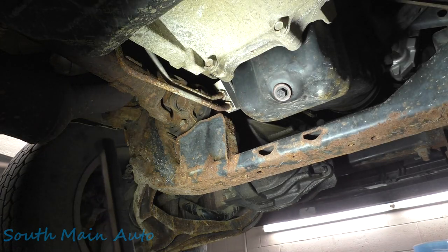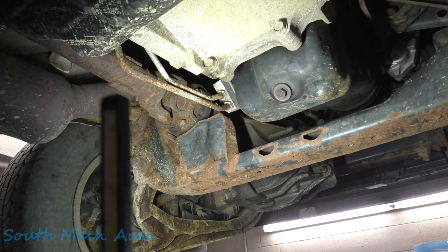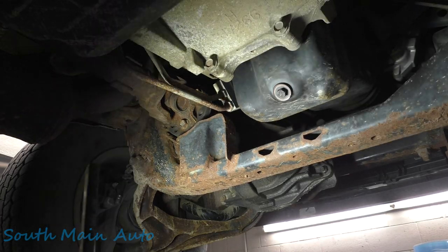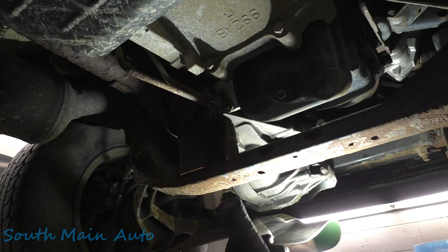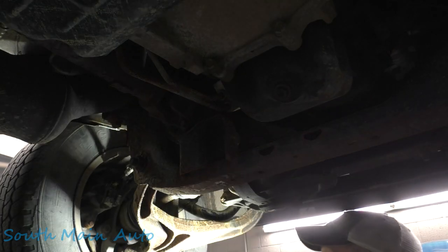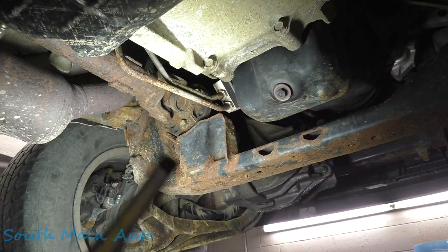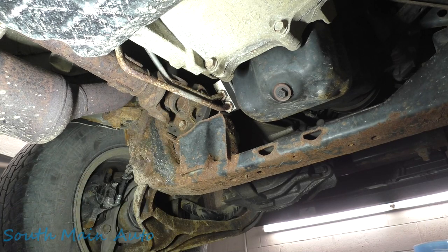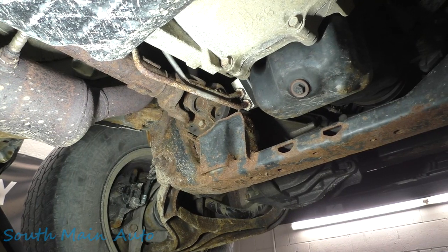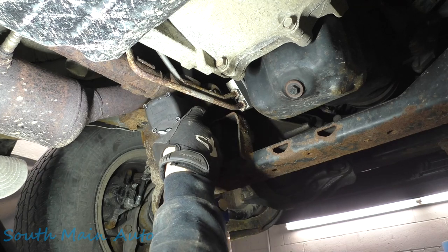I ran it on the lift and of course it doesn't make the noise. I put it in four-wheel drive on the lift — sounds normal, nothing funky. With all that being said, I say we unhook the front driveshaft and take it for a shakedown to see if we have any change. The part that doesn't sit well with me is the fact that when you hit the brakes, the noise goes away.